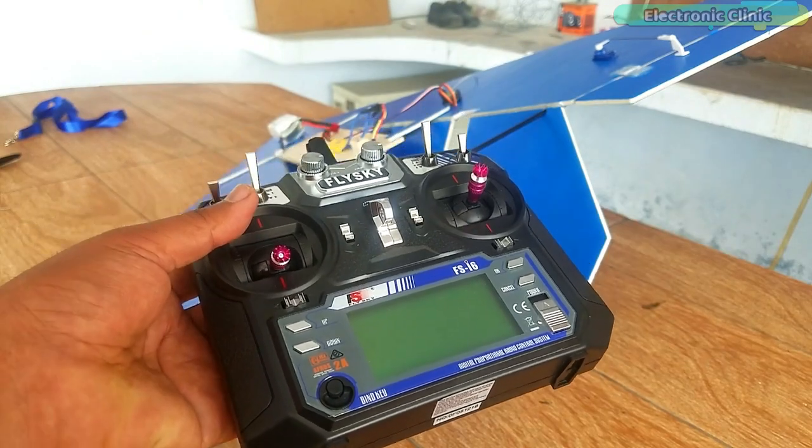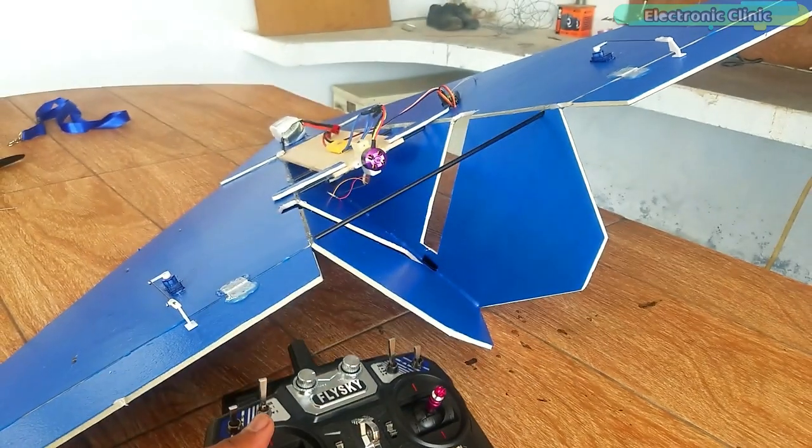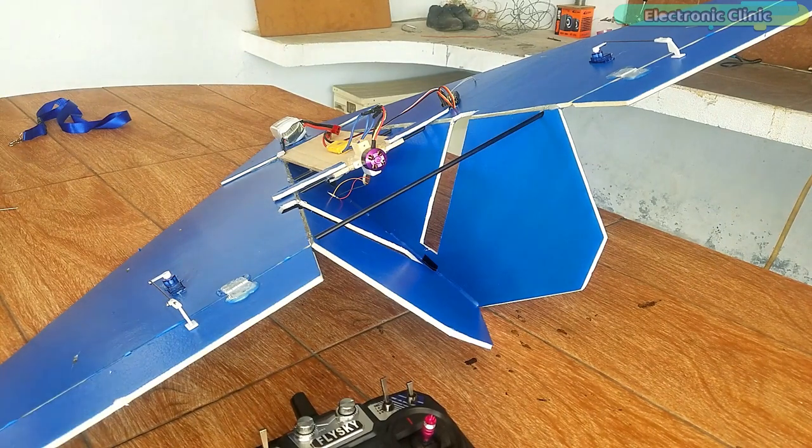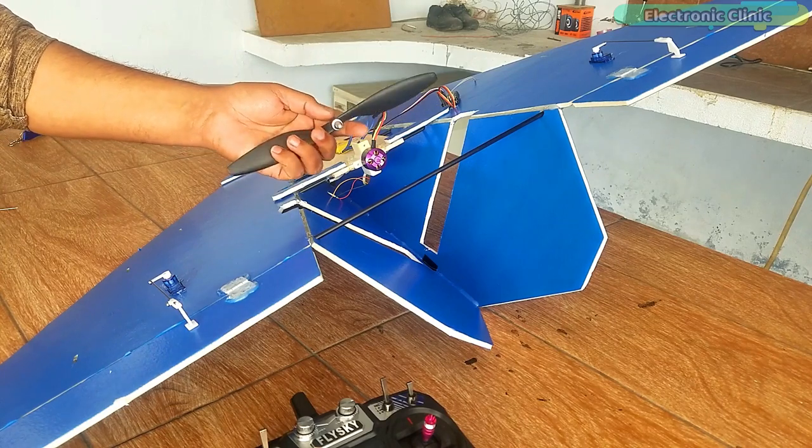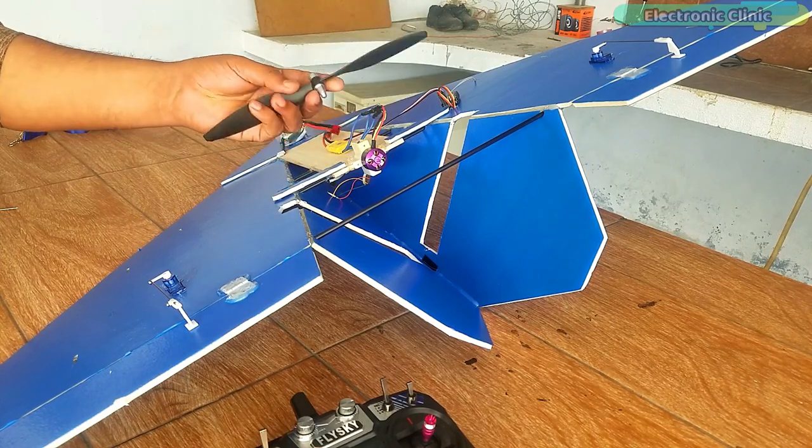The transmitter is already bound to the receiver. Before you start setting up the elevons, make sure you remove the propellers. Check all your connections and then go ahead and connect your battery to power up all the electronics.